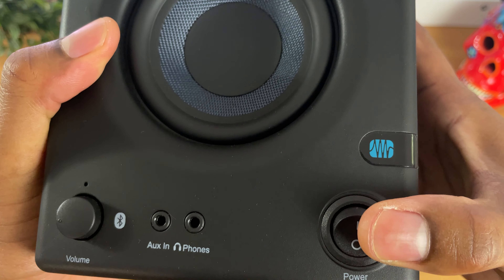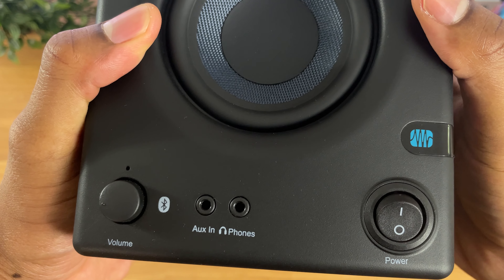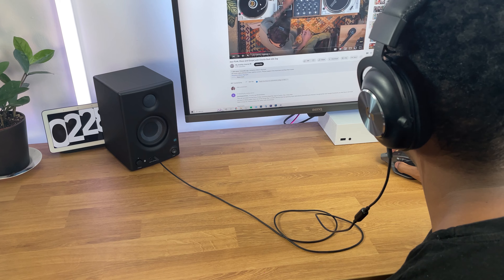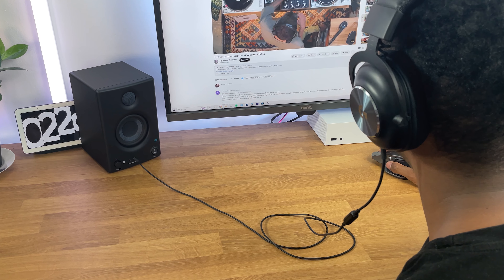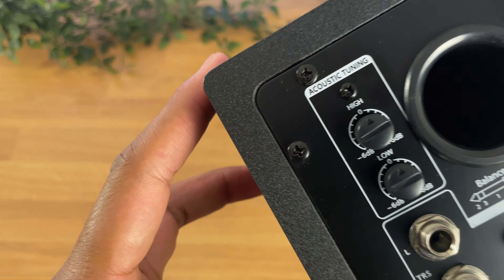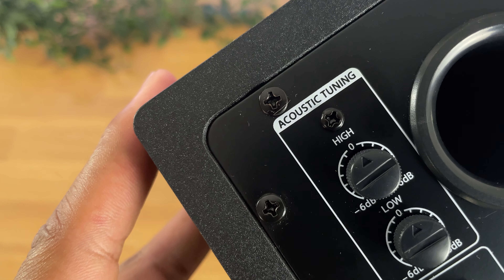You'll find a master volume knob, there's a power switch, and it also includes a headphone jack, which comes in handy when you want to enjoy your audio privately with headphones or connect any other device. On the back, you'll find a variety of connectivity options and additional controls, including the bass and treble knobs.